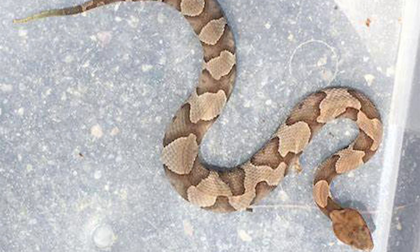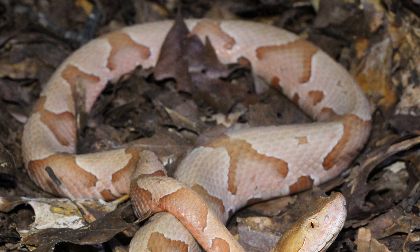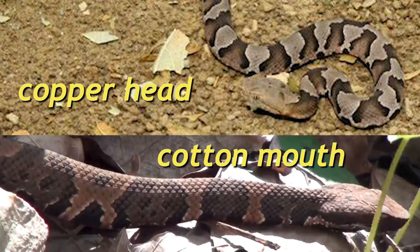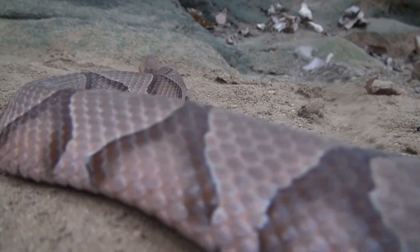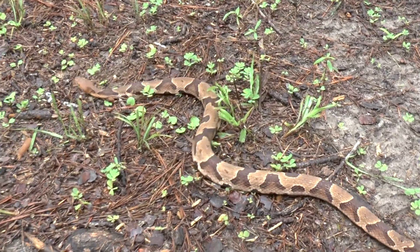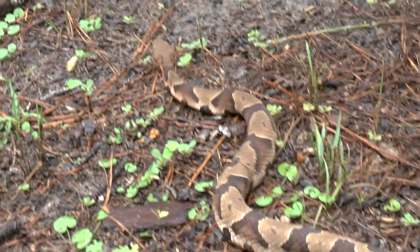The copperhead, on the other hand, has a very clean pattern — what looks almost like Hershey's Kisses on the side. The clean pattern is probably the easiest way to distinguish them because they do look similar when you look at them, but definitely a much cleaner pattern on the copperhead. If you see it from up top and can't make out the Hershey Kiss shape, it looks like an hourglass laid on its side — but as Dave was saying, incredibly clean, almost like a pencil line drawn on that copper, as opposed to the cottonmouth.